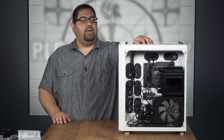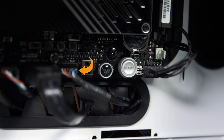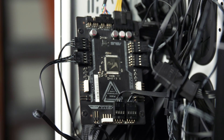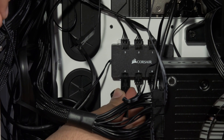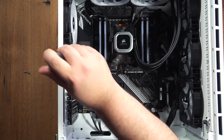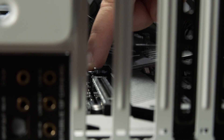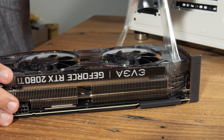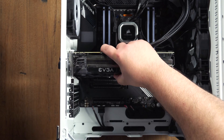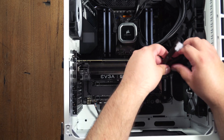Depending on your case's front I/O, you might have a few things to connect. This could include front panel audio, USB, and of course the power and reset button. Then connect the case fans to the appropriate fan headers, along with any RGB if necessary. And finally, we will install our graphics card. First, remove the rear PCIe slot covers, then make sure the PCIe expansion slot is unlocked. On the card, make sure it is free of any plastic or covers. Insert the card in the topmost PCIe slot — you should hear a click — then connect the power connectors for your graphics card.